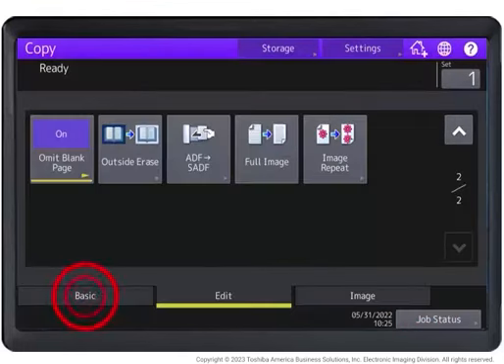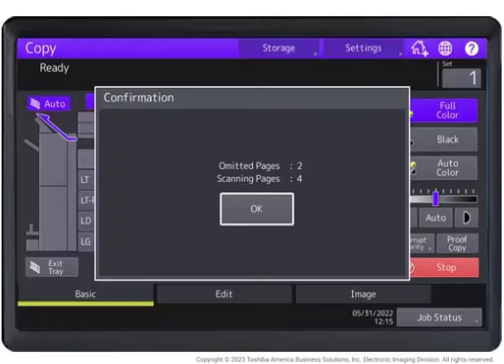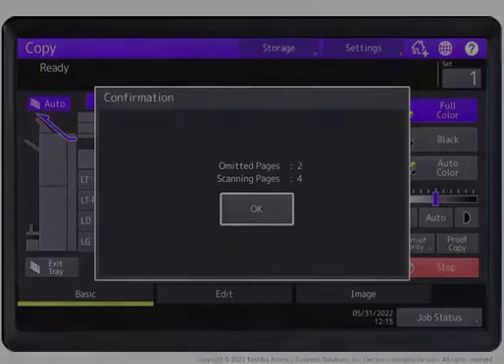Select other copy modes as desired on the basic screen. Press Start. Scanning and copying will start. A message notifying you of the number of omitted blank pages appears for approximately five seconds.